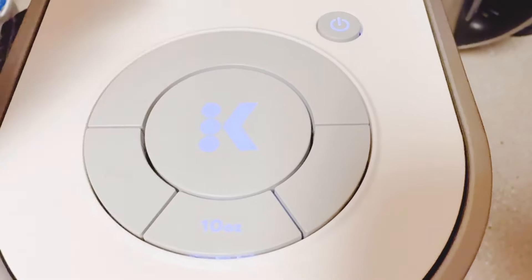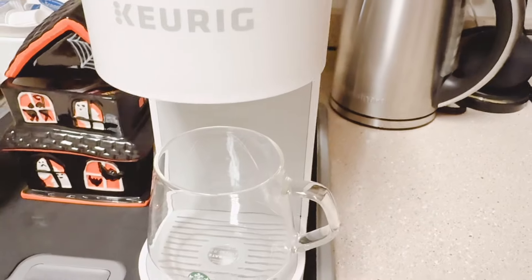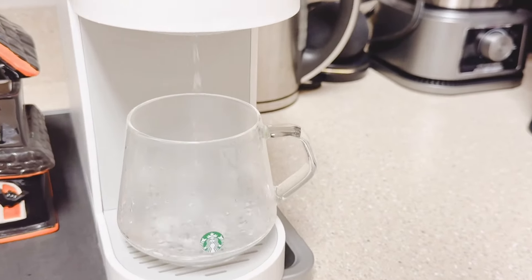Remember, this is a first brew, so we don't have a K-Cup in the machine. We're just going to run a fresh water cycle by pressing 10 ounces and K to start. For the purpose of making this video timely, we've sped up this process.